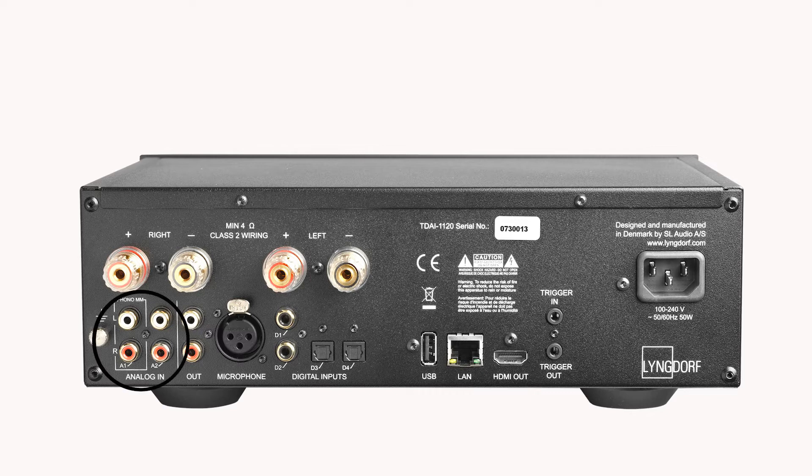Two analog inputs allow traditional sources to be connected — one is a phono input for moving magnet cartridges. There is also an analog output, for example for subwoofers, external headphone amplifiers or even additional power amps.